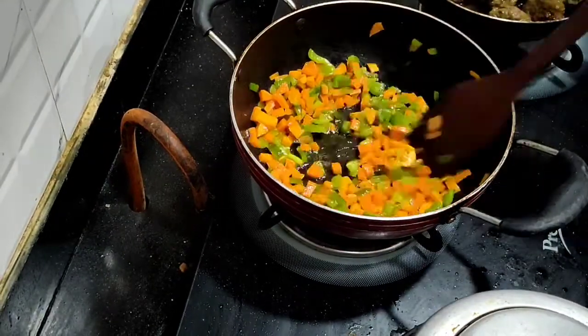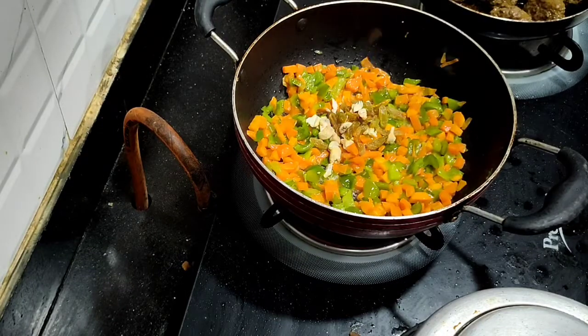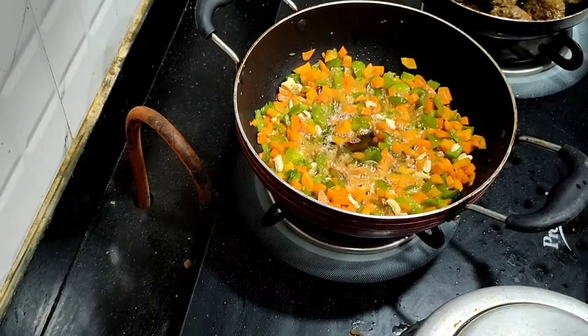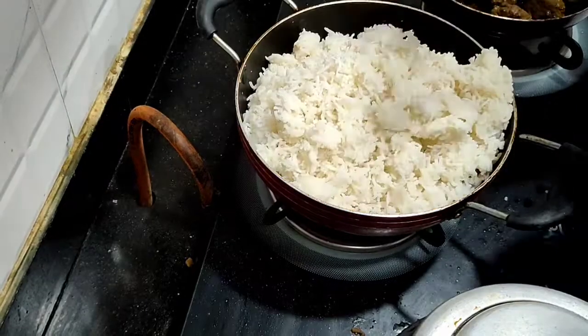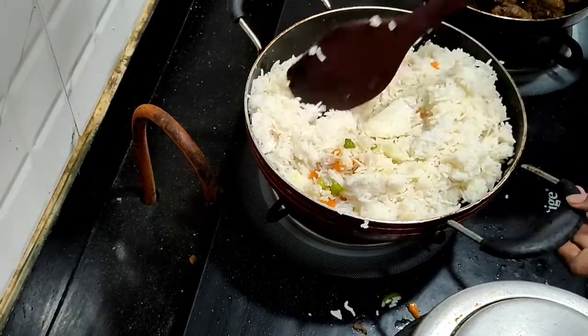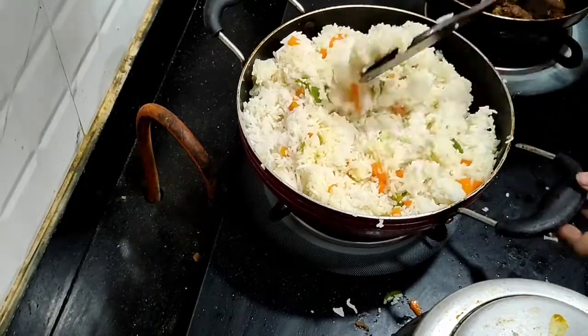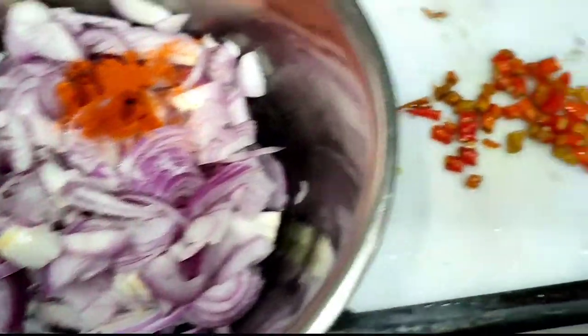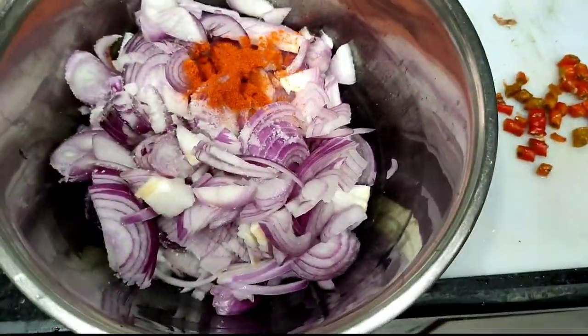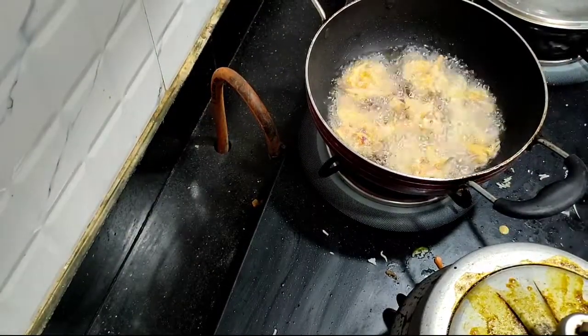I was able to put it in the fried rice, but I didn't put it in the fried rice. I am going to mix the butter and make it ready.